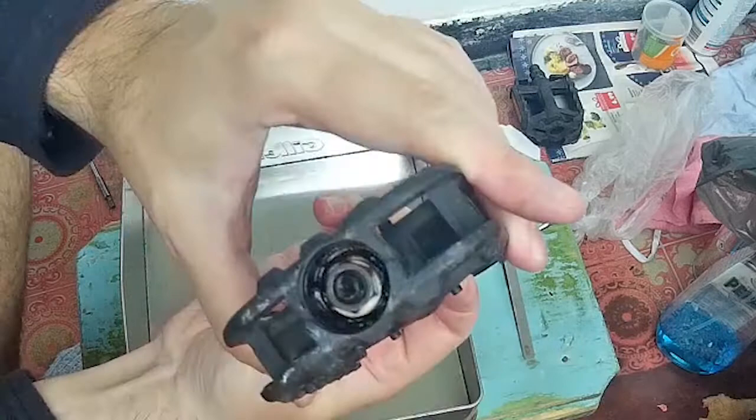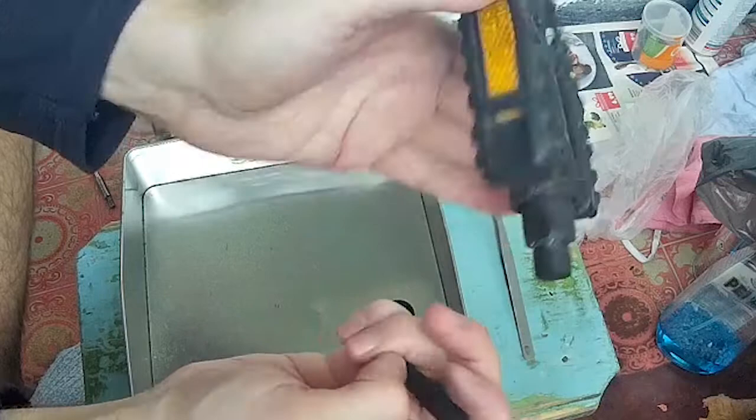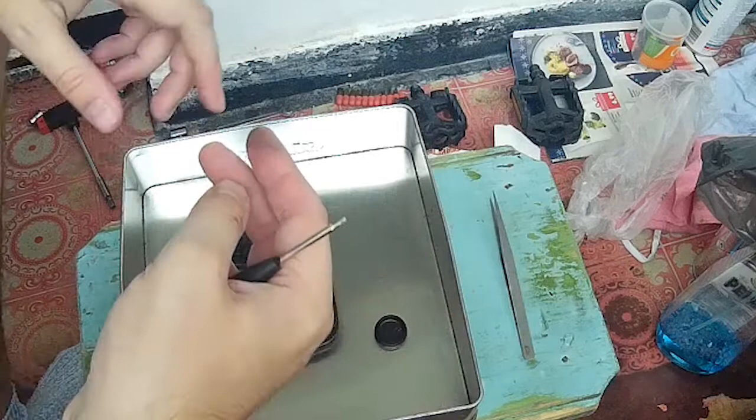And now we have access to just clean up the pedals — clean them, apply some grease, and then just put everything together. This is how you remove these caps if they are really stuck. I hope that you found this video useful. Please subscribe if you did, and thank you for watching.